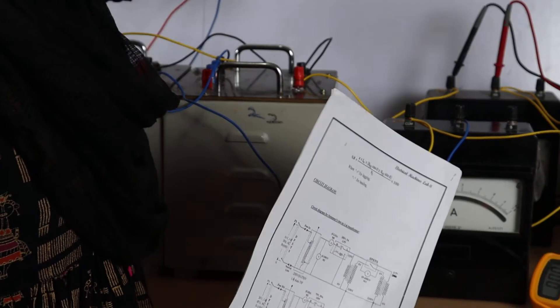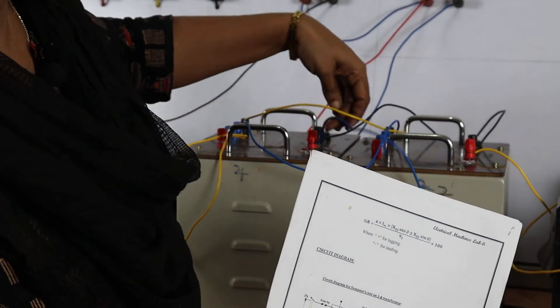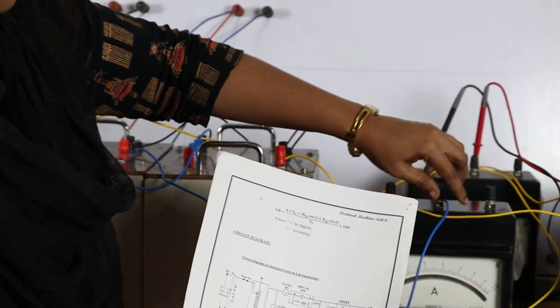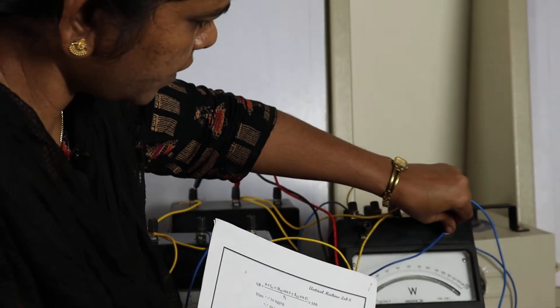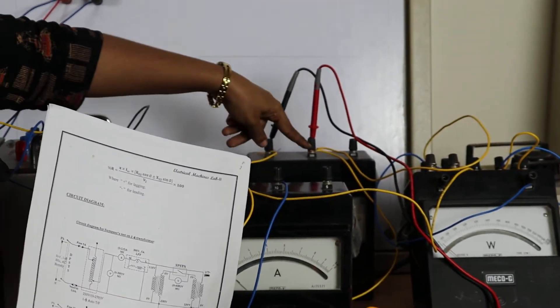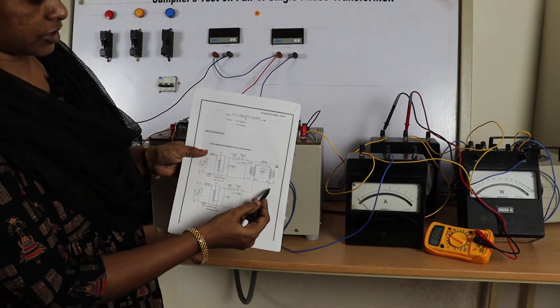Terminal V of the wattmeter and the zero terminal of the 230 volts secondary of the transformers are connected. The neutral of the auto transformer, terminal V of the wattmeter, and the voltmeter negative terminal — this is the connection on the secondary side.